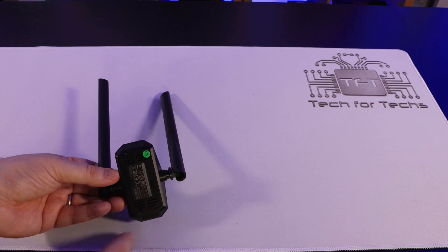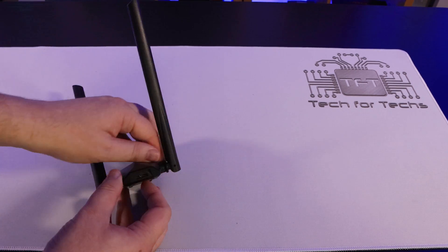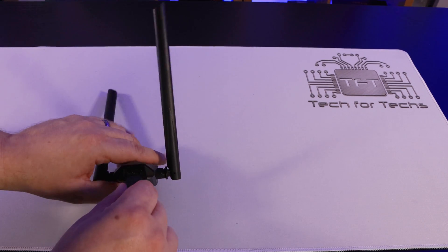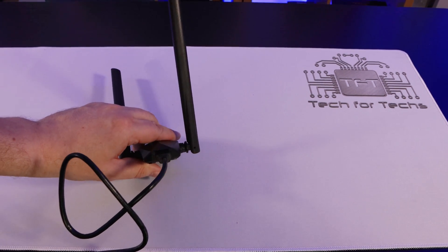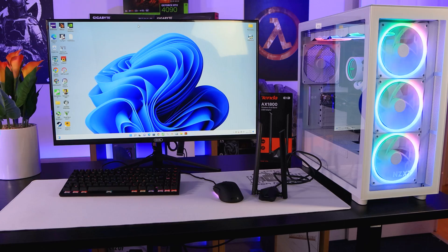It does have some ventilation holes on the bottom, as well as some manufacturing marks. On the side is where you plug your cable — that Micro-B connection, which only works one way. You just plug it in and then plug the other end into your PC, laptop, or whatever device you're using.